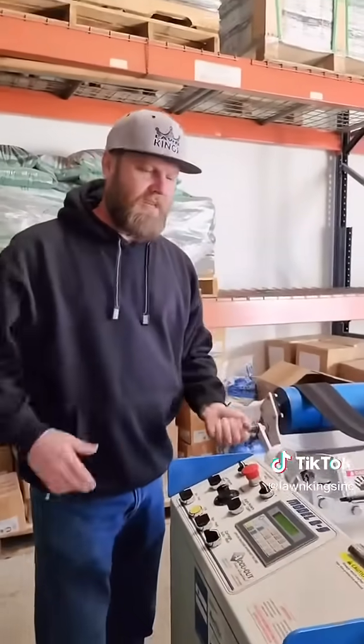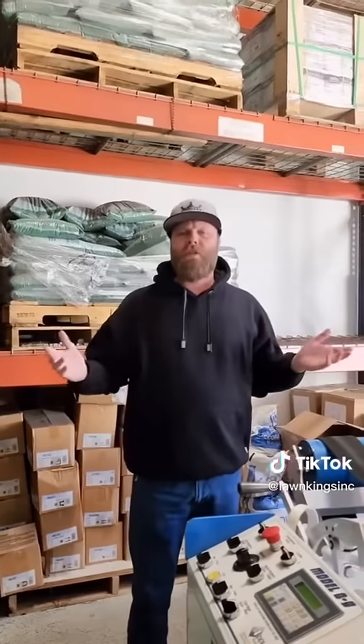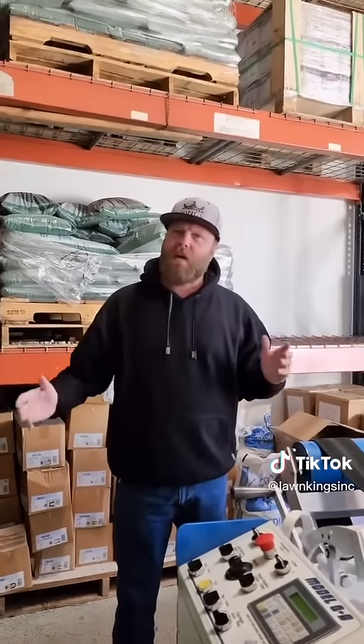It makes our lives easy. We love our machine. We love what we do. Happy to help you guys — tell us what kind of turf you want, we'll get to your yard and make it beautiful. See you guys.